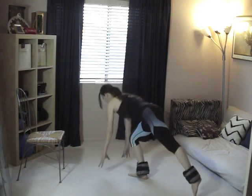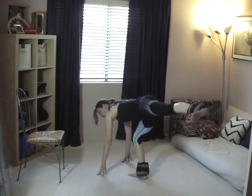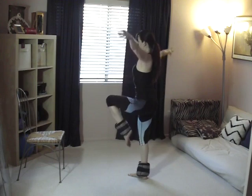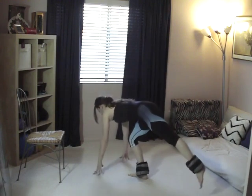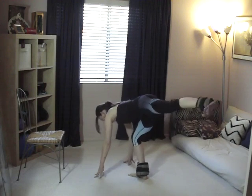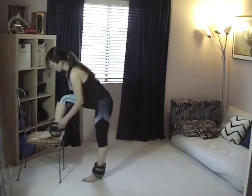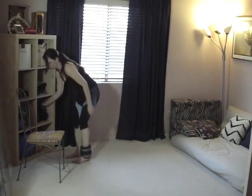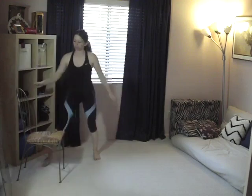Once you're done with this exercise, move down to the floor. You're going to do two exercises that are almost the same as the standing versions, but they isolate your glutes a little bit more. They still allow you to work your core and upper body, but you'll feel a lot more isolation. Start with the standing moves first, then move to the floor.